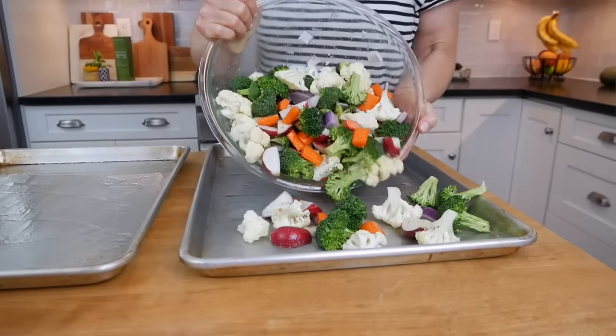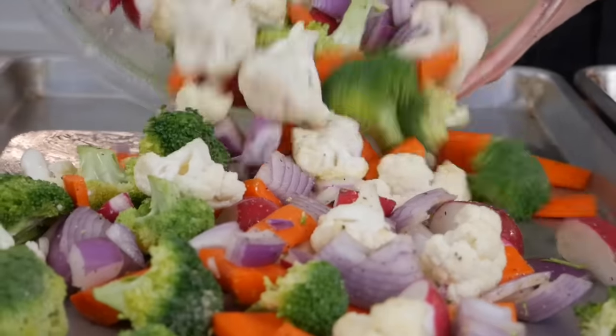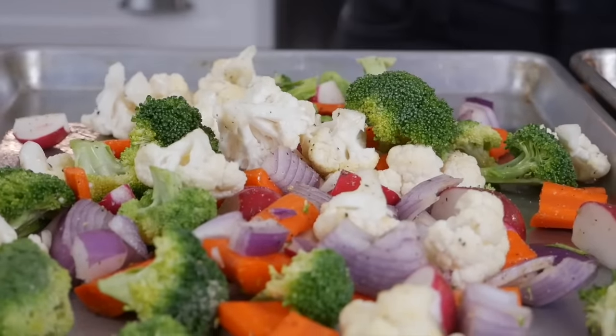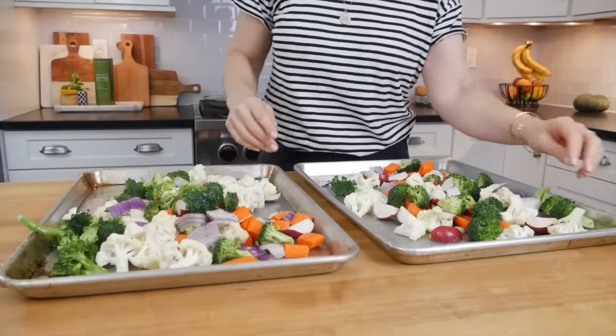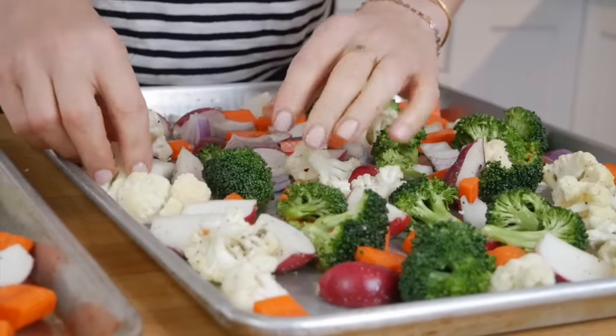I like to give the baking sheets just a little bit of cooking spray as one extra layer of protection to make sure that nothing sticks, and then add the vegetables right onto the baking sheets. It's really important that they are spread out and not super crowded on the pan.